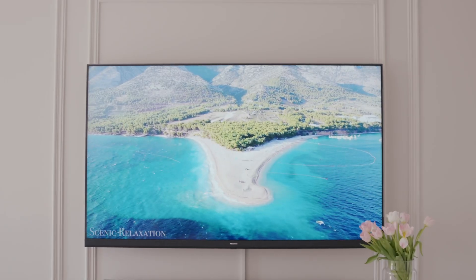Hey guys, I've got good news. Hisense has finally launched their new ULED TV and I have received one of them, which you can see behind me — the U8H.